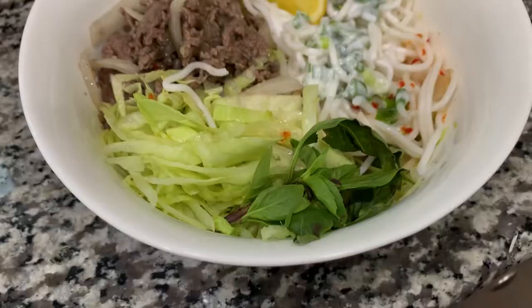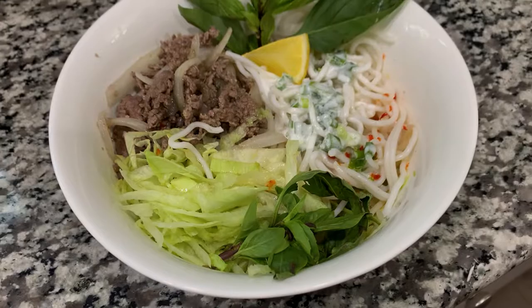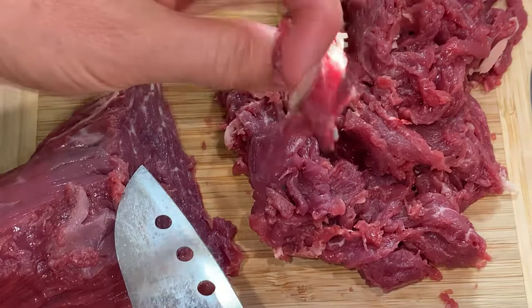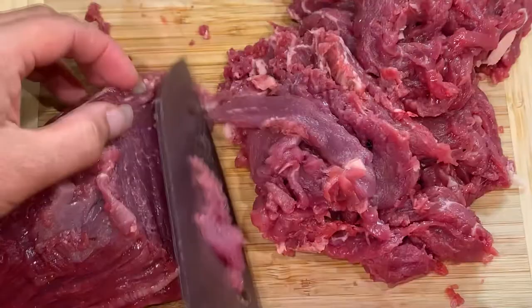Hello, welcome back to Kimberly's Kitchen. Today we will be making beef coconut cream noodles. For this dish I'm using beef flank steaks as a topper. You want to cut your beef as thin as possible, cutting in the opposite direction of the beef grain lines.